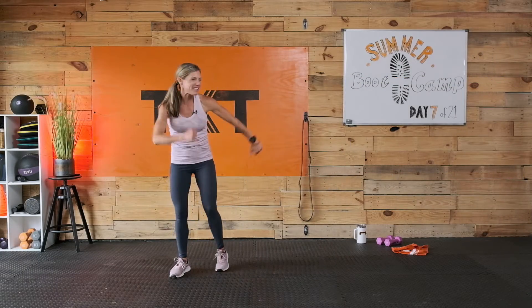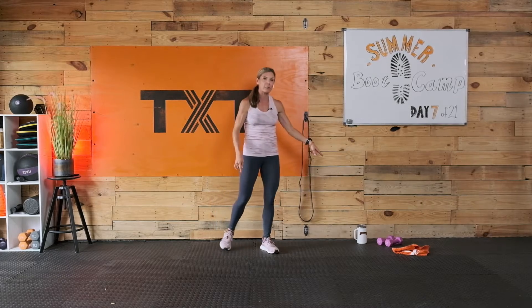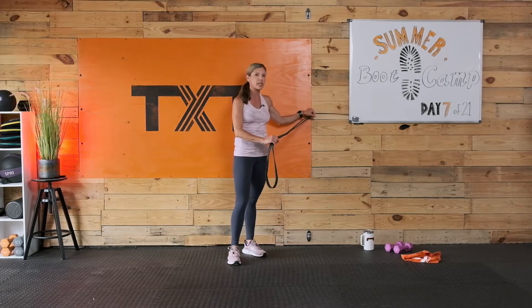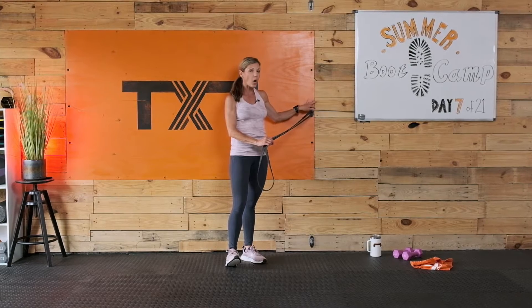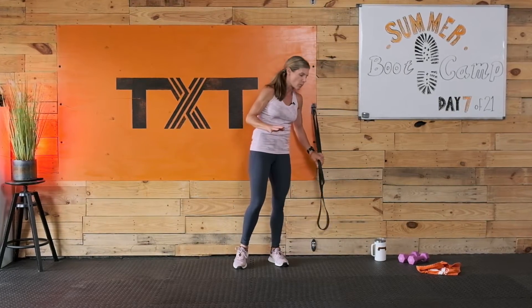Welcome back to day 7 of my summer bootcamp challenge. It's a 21-day challenge, I hope you tune in for some more. 30 minutes today, minimal equipment. We're looking at 5-pound weights, maybe 8. And I have a closed-loop band here today that I'm going to be using with my Anchor Gym minis. If you don't have them, check them out — you can buy the ones for your door or for the wall.